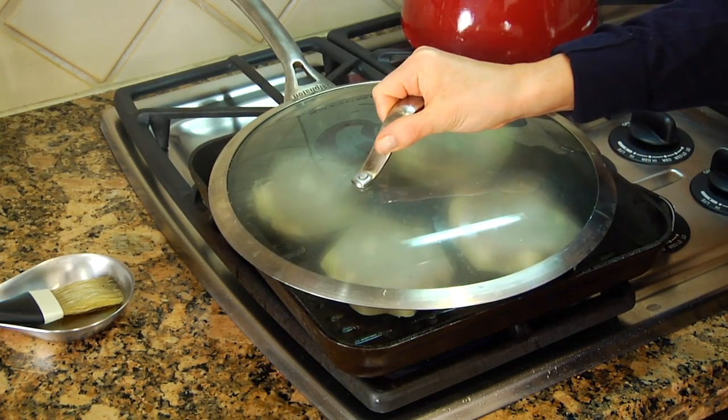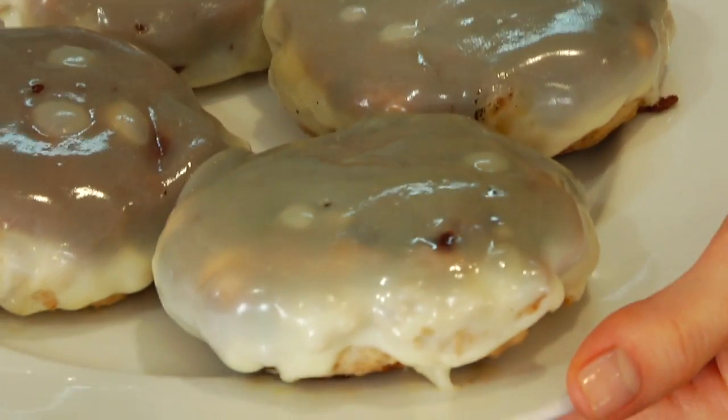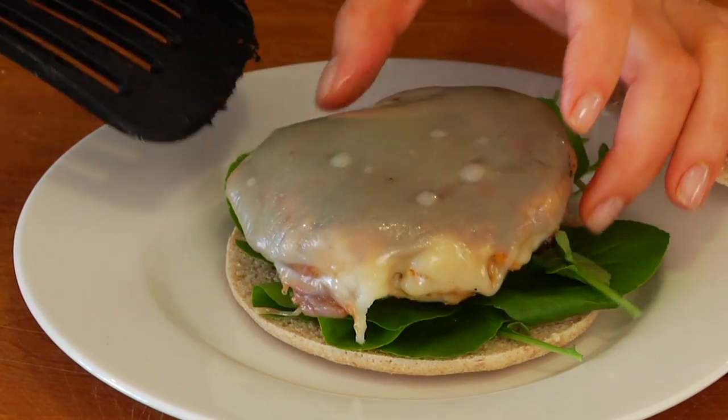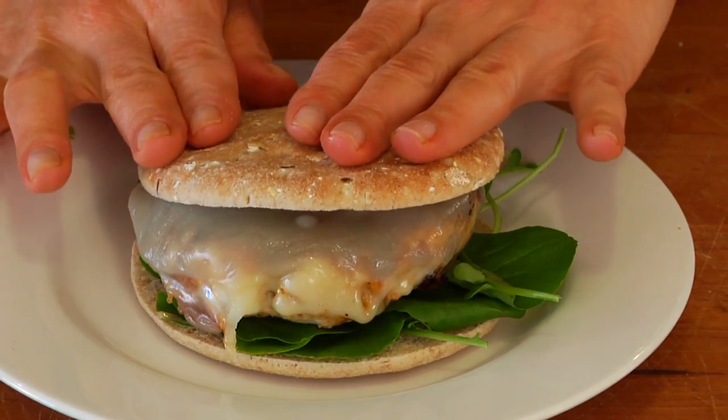Then I just like to pop a lid over the top — anything that fits will do. I just like to get that cheese nice and melty. Once that cheese has melted, these burgers are ready to go. I like to serve them right on top of these sammy thins, piled high with fresh watercress — one of the most nutritious greens out there.